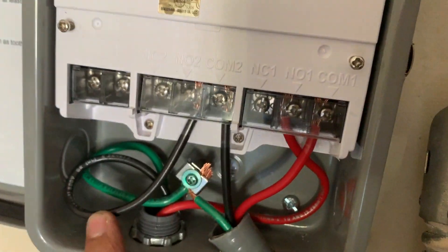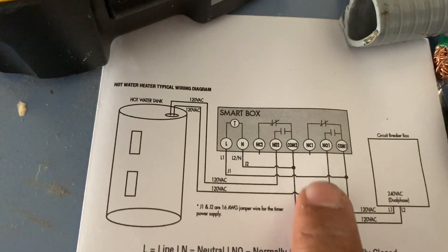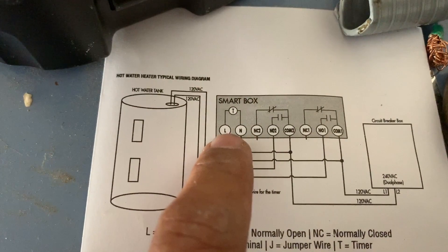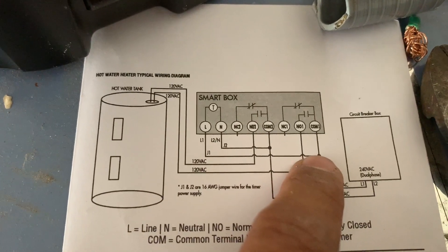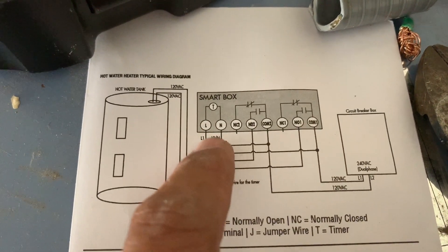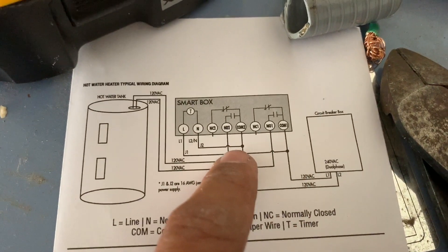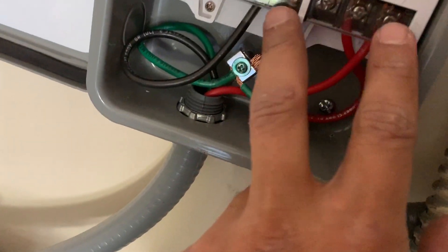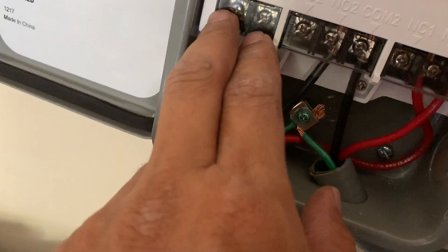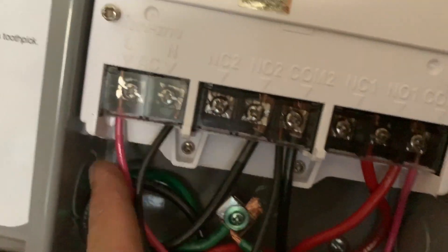Now I need to add jumpers to power the smart panel. The only wiring left is the T (smart box) L and N. L goes to L1, which is coming into COM1, and N goes to COM2. We're just going to take those two and jumper from COM1 and COM2 right into L and N on the smart box. That completes our wiring.